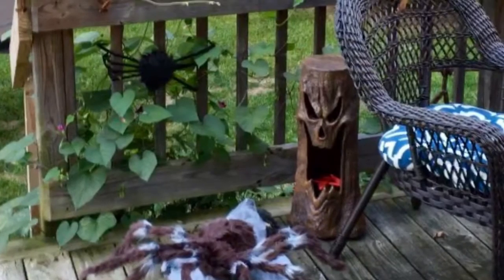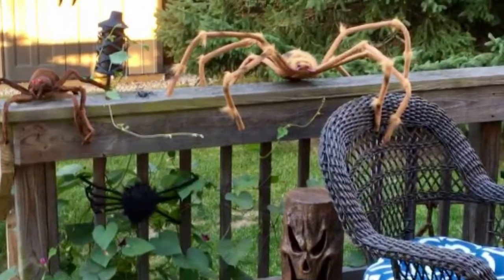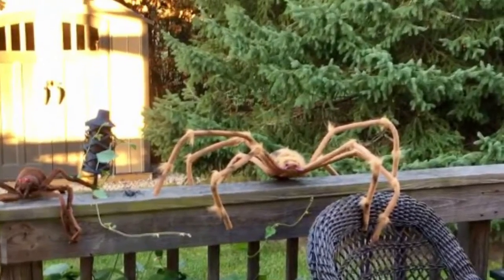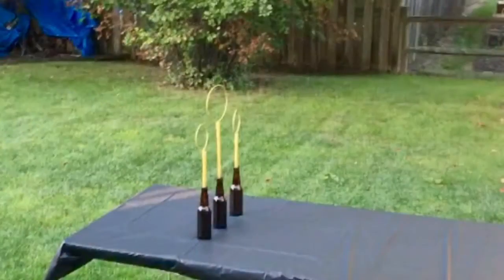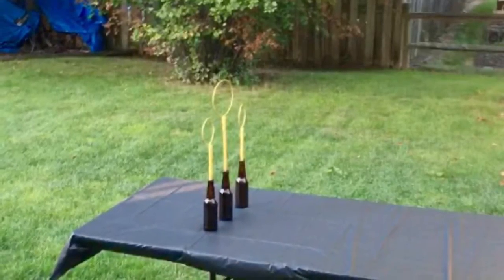When we moved outside, we had some spiders attacking the deck that looked like they were emerging from the dark forest. We also did some activities outside where we played Quidditch beer pong — we made these great hoops out of wire and old beer bottles.